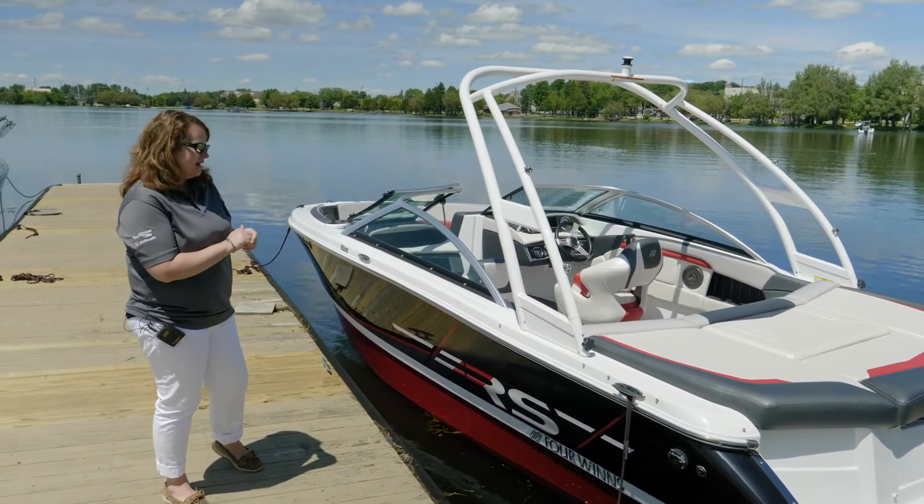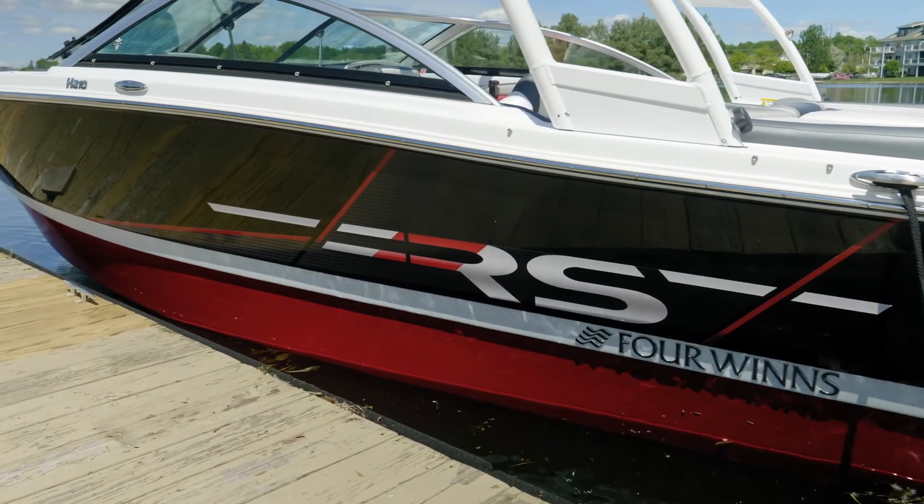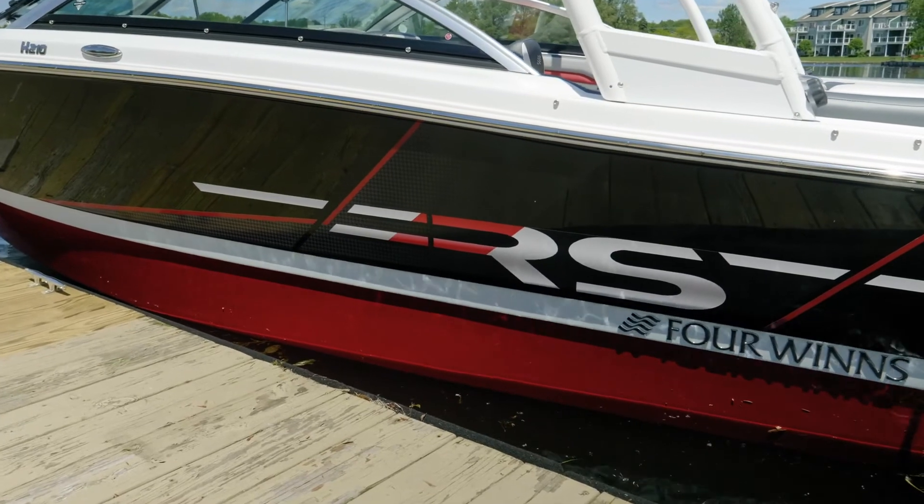This boat that we're looking at is the RS Edition. The RS Edition is distinctive in that its graphics and color scheme are one of a kind. This boat is shown in the black and red configuration. Additionally, there are three other colors.